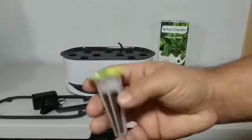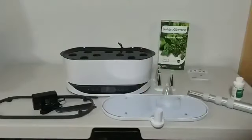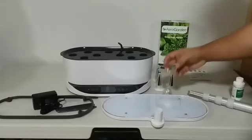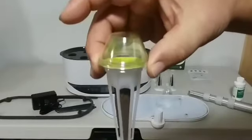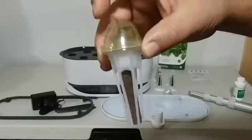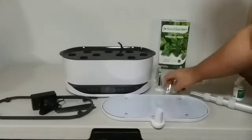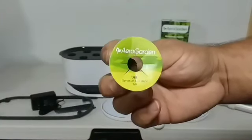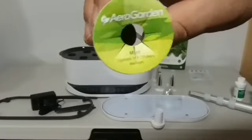This is what the pods look like. It's plug-and-play — you just drop them in here. They come with a small dome that you place on top, and you leave those domes on until the plant just about touches it, then you can take them off. The ones I'm going to try first are dill, mint, and parsley.